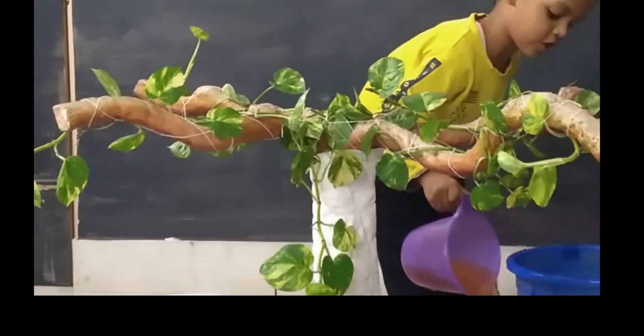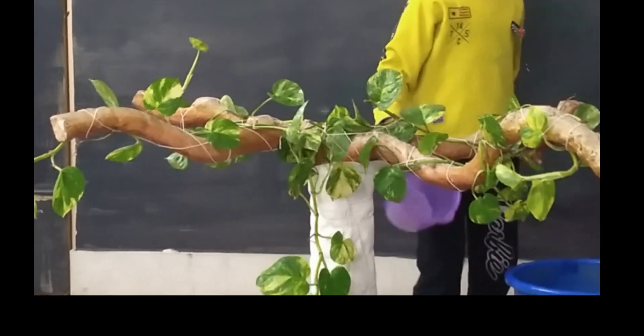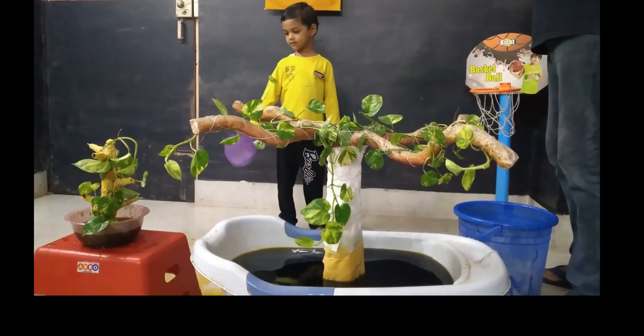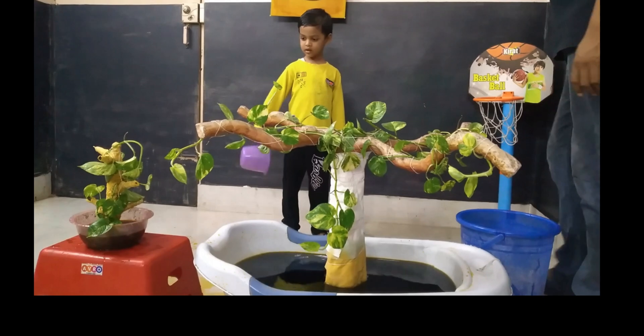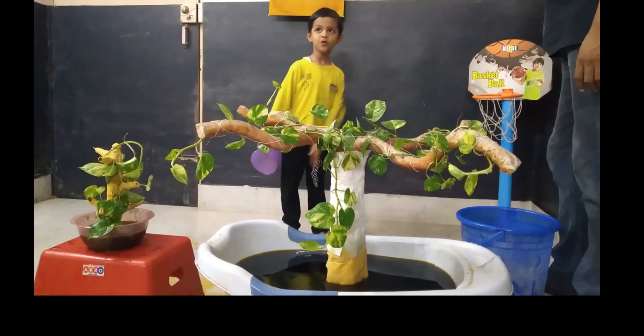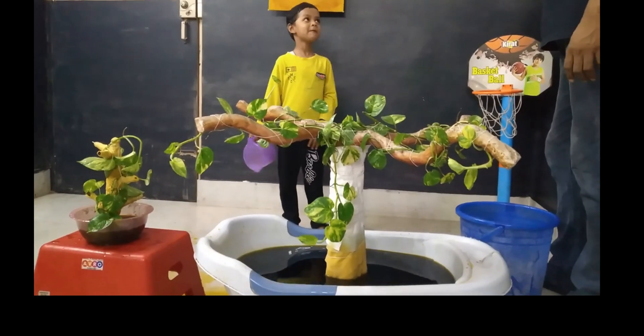What is it called? Tell me. Capillary action. Capillary action. Yeah. What is that capillary action? Capillary action - in the soil, in the roots, sucks the water like this. Like this? Yeah.